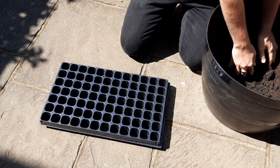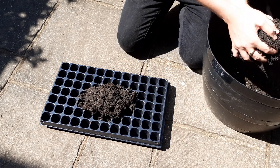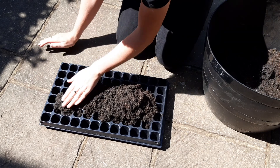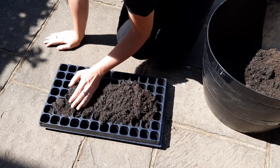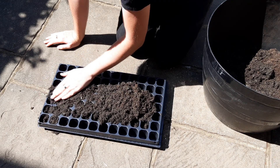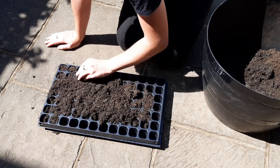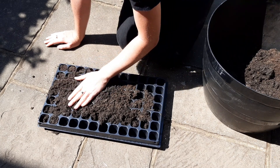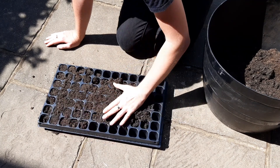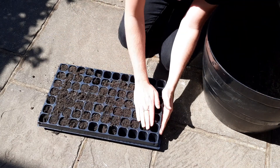We're going to kick this off by filling up a seed cell tray with a 50-50 ratio of compost and topsoil. If you haven't got this mixture to hand you can make it yourself, or if you've only got compost that'll do for now too. Spread it out over the tray and gently push it in with your fingers. The compost holds onto nutrients while the topsoil holds onto moisture. I find it's a good mix to use in pots, trays and hanging baskets.